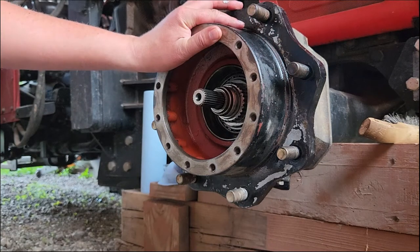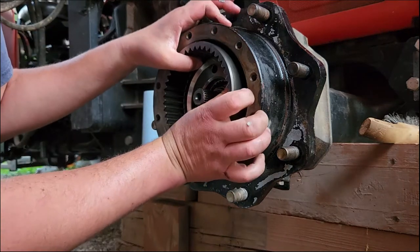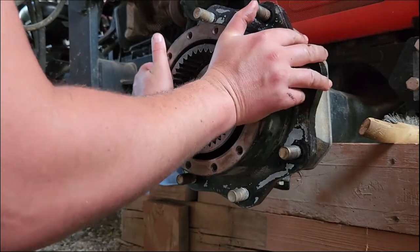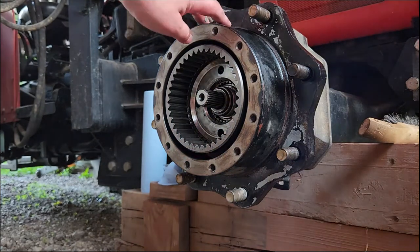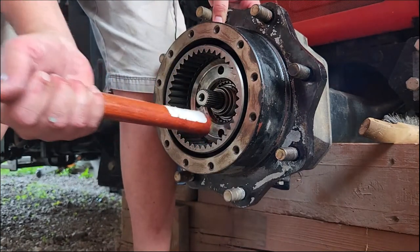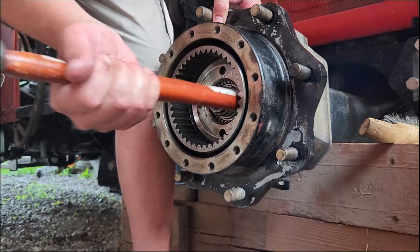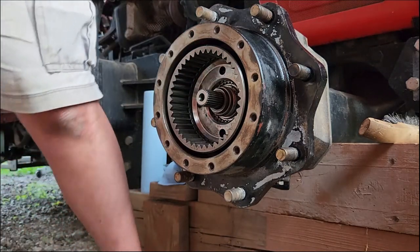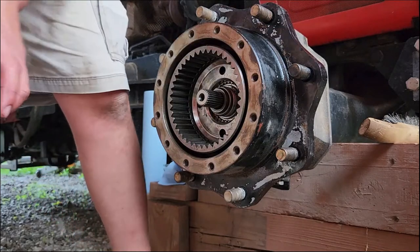Now let's do the carrier. I had to tap it on there last time and it looks like I might have to tap it on there this time. That looks good - a couple more for good measure. Put a thrust washer on there.